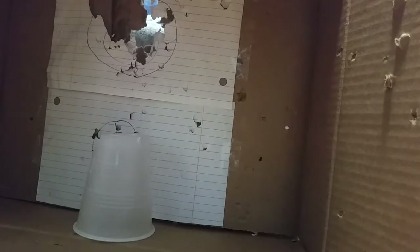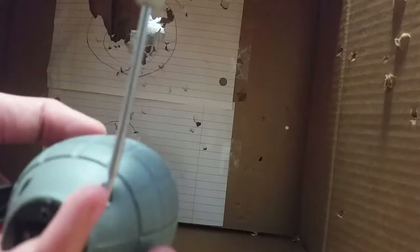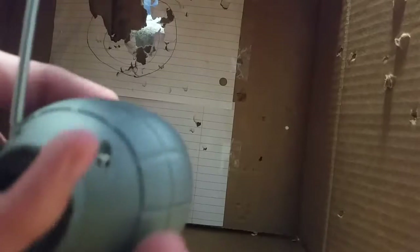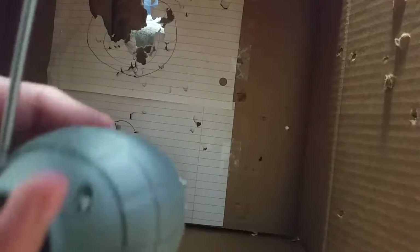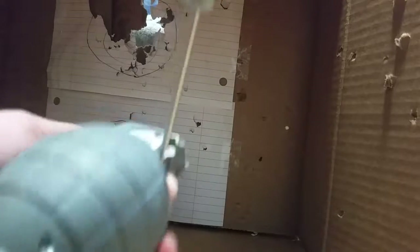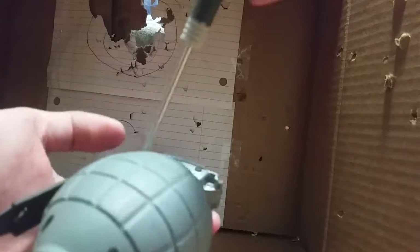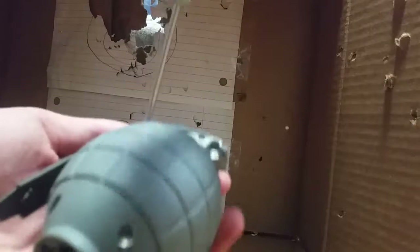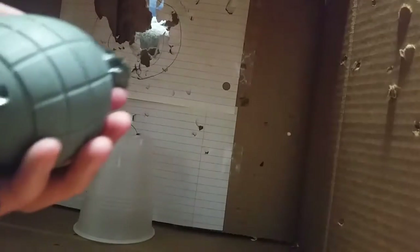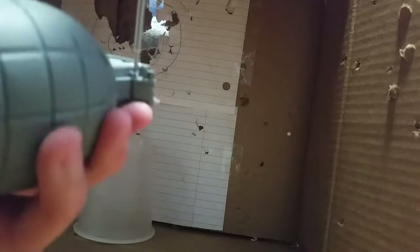You also need a screwdriver. First you have to take apart your dollar store grenade — the toy grenade. You just pry the grenade apart and there should be some wires.